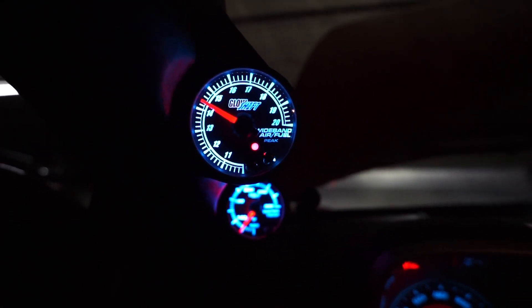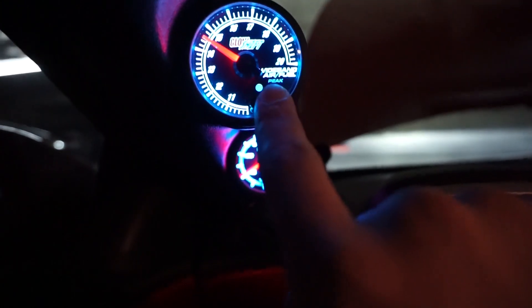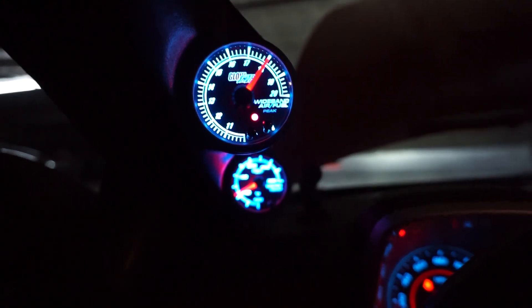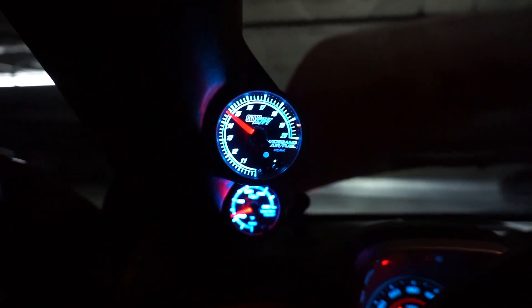There's also a high warning — it works the same way, except instead of holding Set you hold Color for five seconds. Mine is already set to 18, which is exactly where I want it, so I'll leave it. That's how you set the high warning on the GlowShift wideband gauge. Thank you so much for watching — if you liked the video give a thumbs up and subscribe. This was one of the harder mods I've done because of the wiring and the bung, but definitely worth it. I love that both gauges work, and I've always been a fan of pillar pod gauges. I'll see you guys for the next mod.